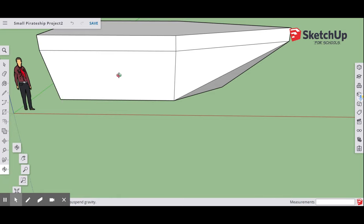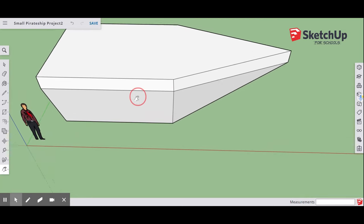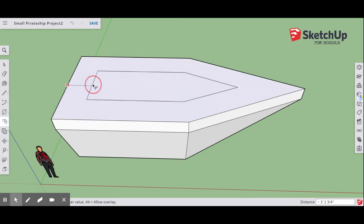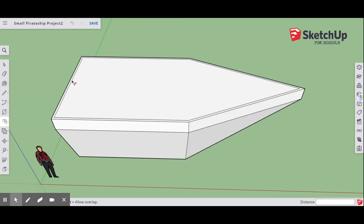Go back to the Orbit tool and orbit on top — use Pan if needed. Now go back to your Offset and this time offset three inches: type 3, use your Shift key to get the inch measurement, and hit Enter. Then go to your Line tool, find the midpoint on that interior line, and draw a line from midpoint to midpoint, dividing the ship in half.